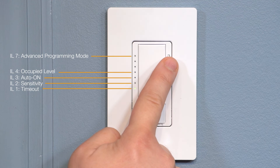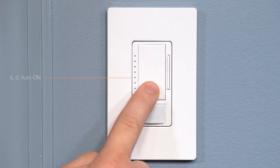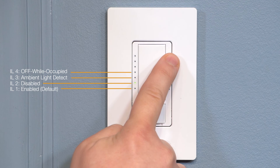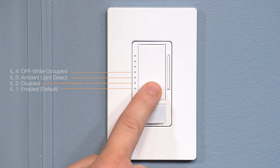Use the Raise button to move to the third from the bottom indicator light and hit the tap switch to select the Auto On feature. Press the Raise or Lower buttons to move the indicator light to the desired level. To save your setting, simply press the tap switch.